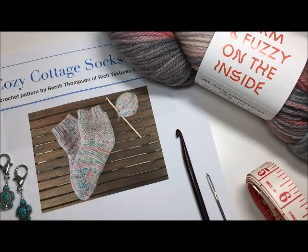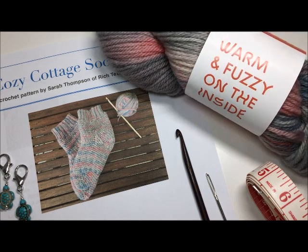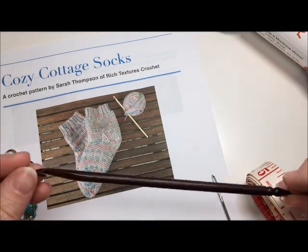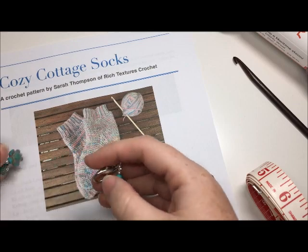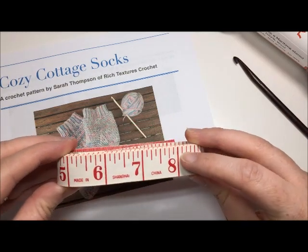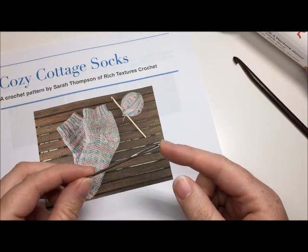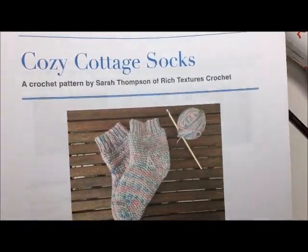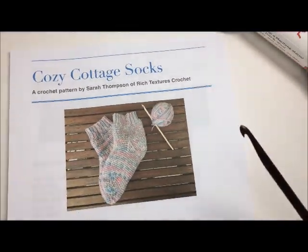They're made with a worsted weight yarn, which means a thicker pair of socks — great to wear around the home or cottage when the floors are cold. You will need about 250–300 yards of worsted weight yarn, a 6mm crochet hook, at least three stitch markers, a measuring tape or ruler, scissors, and a yarn needle. You will also need a copy of the free crochet pattern found on my blog at RichTexturesCrochet.com.